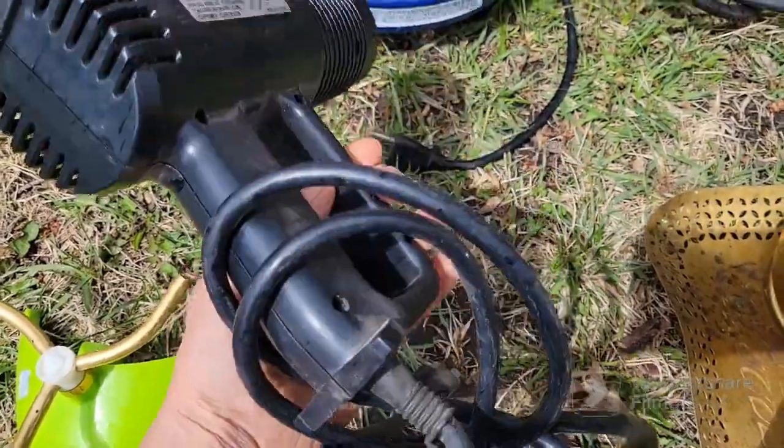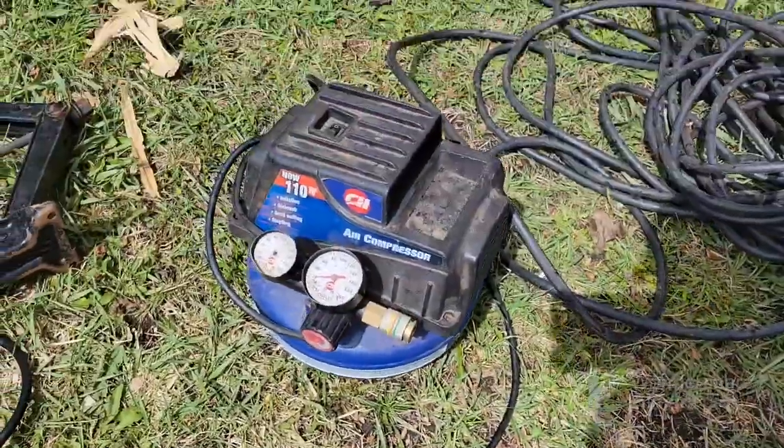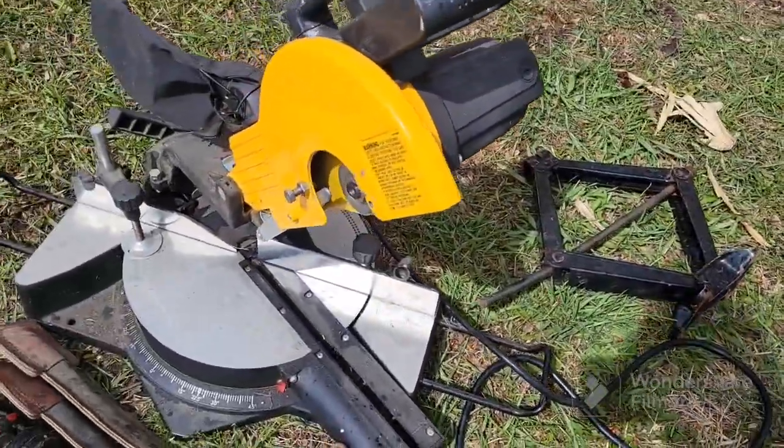Got a heat gun that was in the box — the box was all wet since it had rained last night, but I'm sure it still works. Got an air compressor; I'm not sure if that works yet, I haven't checked it out.